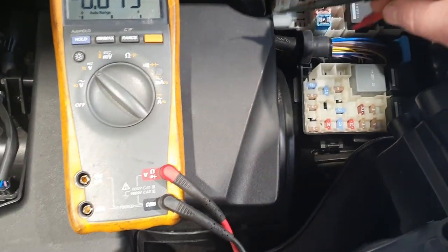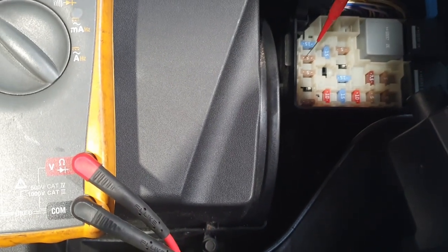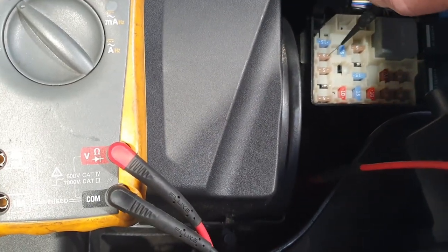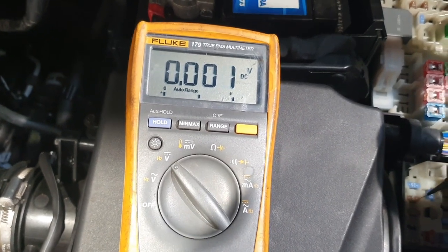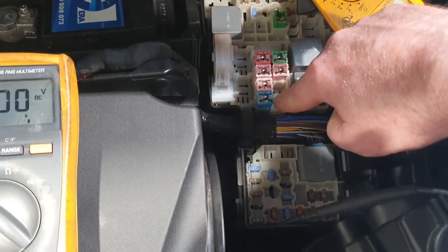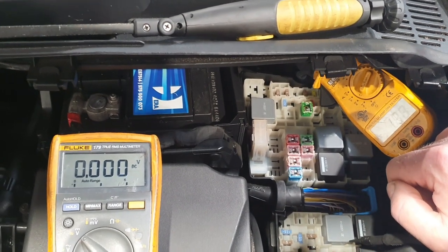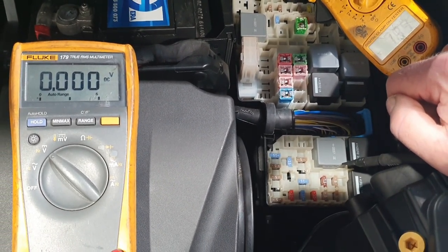I'm going to do a volt drop test across the fuses — difficult to do one-handed whilst holding the camera. Basically, I put one probe of the multimeter on one metal pin of the fuse, and the other probe on the other pin, and measure the millivolts. Ideally we should be seeing 0.00 millivolts. Any readings will indicate a milliamp drain. I'll go across every fuse in the fuse box, including the J-case fuses. I'll note each fuse that shows a drain and proceed from there.